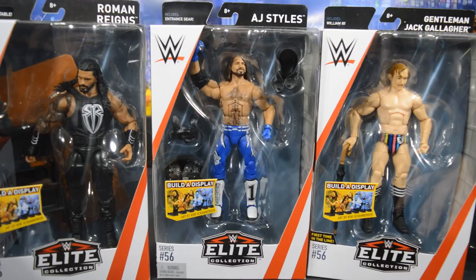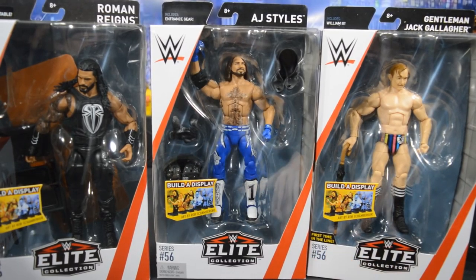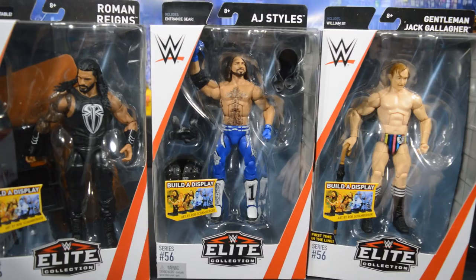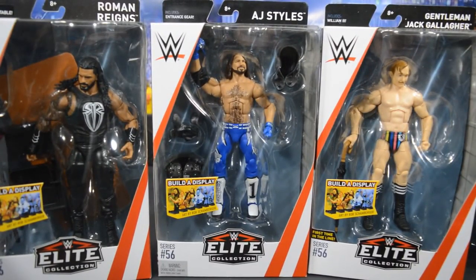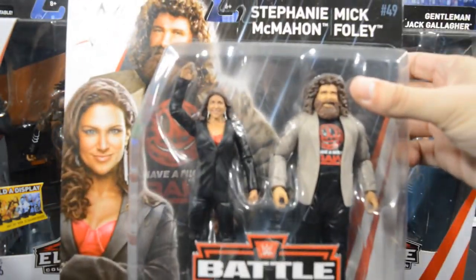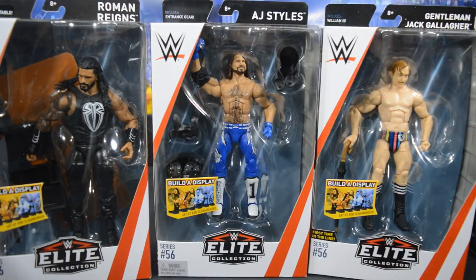Alright, here we have Elite 56 Roman, AJ, and Jack Gallagher for a closer look. My brother pointed out to me — I didn't even notice — that we were supposed to get The Club along with AJ and we did not, so I'll have to check into that. It may have been because he couldn't fit it all in the box, but we will be getting those in the future. You can expect a review on AJ Styles to go up in the next day or so.